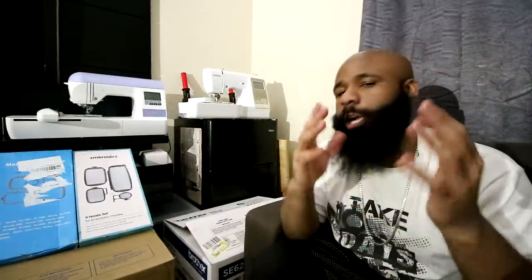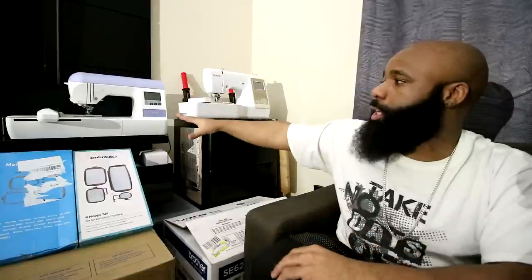You probably came to this video because you're not really sure which type of embroidery machine you're looking to get. I have two choices right here and I even have some other ones that I'm going to give you guys some information on to help you make your decision. The first machine we got over here is the Brother PE-770.